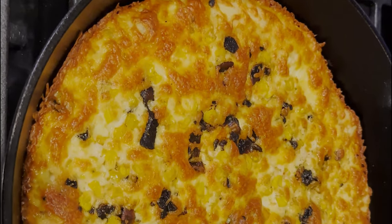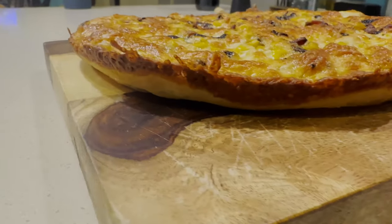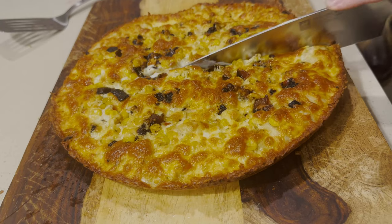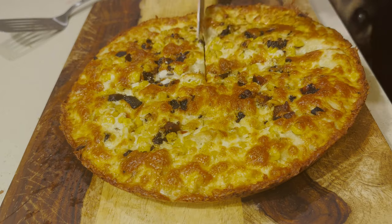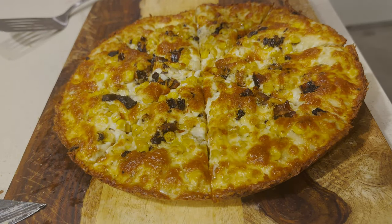Finish it off with another layer of cheese. Bake it in your oven at 450 until golden brown, which is usually about 20 to 25 minutes. Look at that beautiful caramelized crust — that is exactly what we're looking for. We're going to do that crunch as we slice it up; that is the most satisfying sound you'll ever hear. To bump the flavor up just a little bit more, take some of Mike's hot honey and sprinkle it over the top.